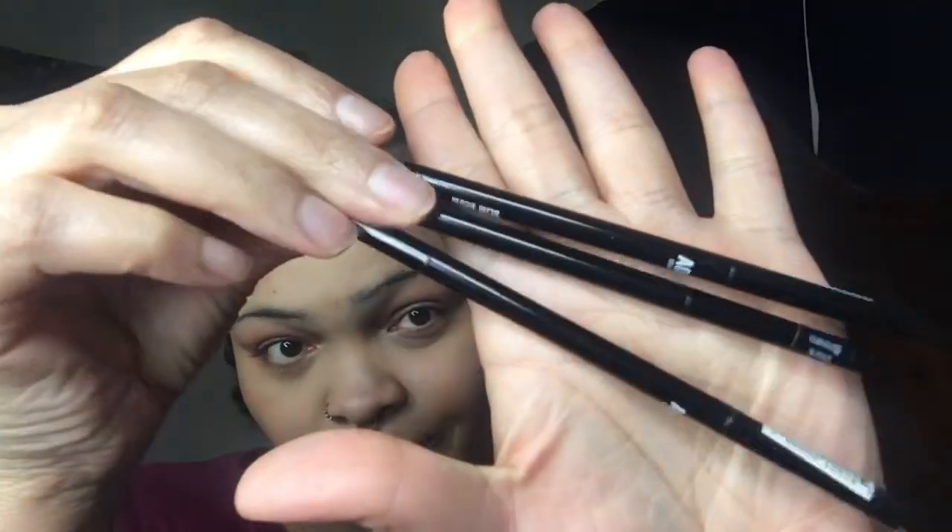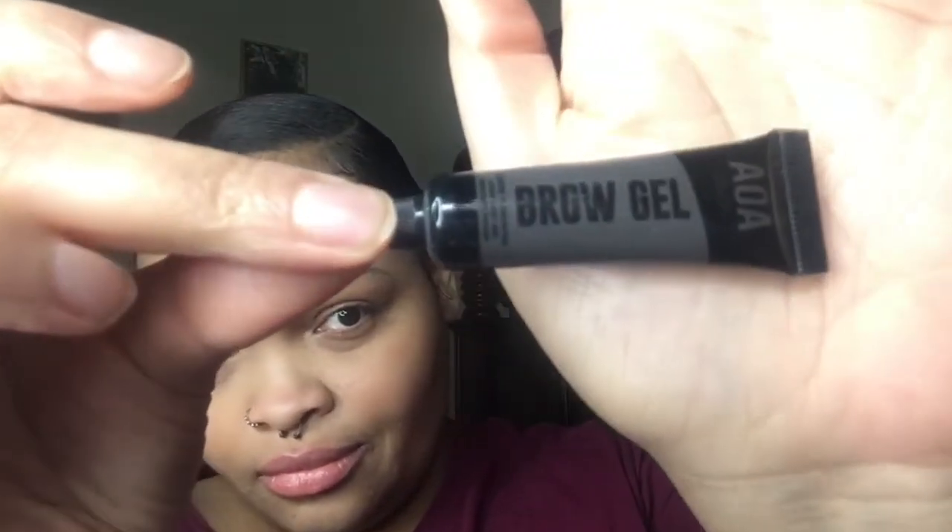Hey guys, welcome back to the channel. I know I've been missing — I had a really terrible lupus flare but I'm back. I'm about to show y'all how to do these struggle brows. We're gonna be using one dollar products from Shop Miss A: their slim brow pencils and their brow gel, Aola Studio. One dollar. Let's get into it.